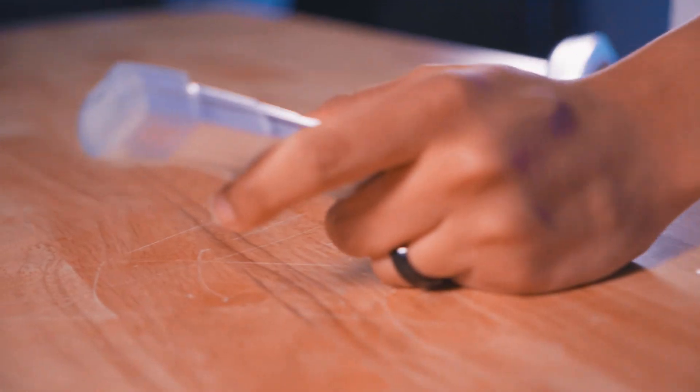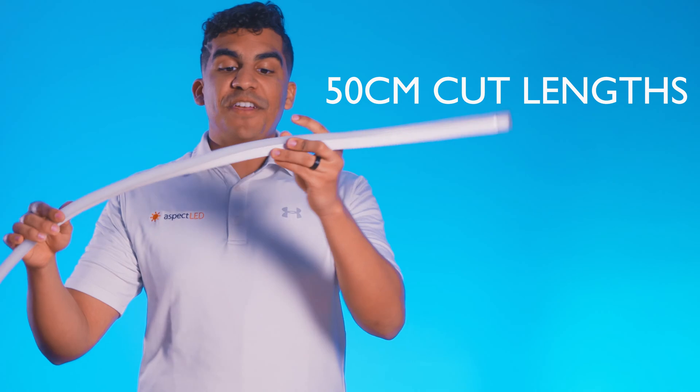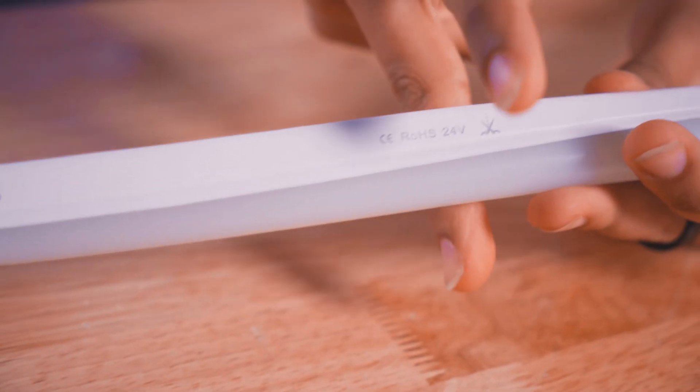Now that we've talked about color, let's go ahead and talk about some of the other options. This product is available in one inch wide by one inch thick. It can be run a total of 32.8 feet — that's how long it comes in. Also, it can be cut every 50 centimeters, so make sure to bring your scissors.